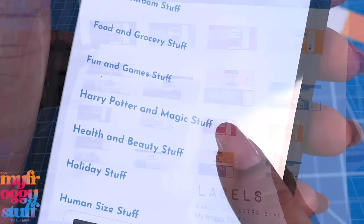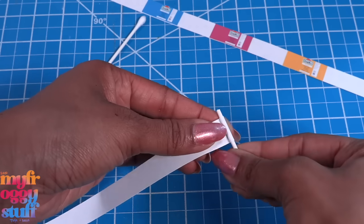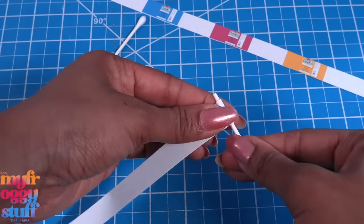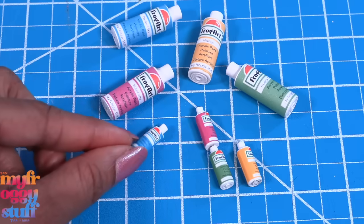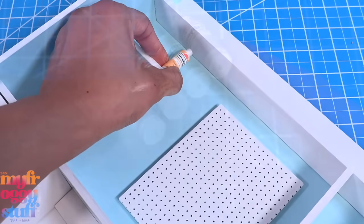Now we can fill the space with our printables. We made this one a while ago — it's in our food and grocery stuff album. It gives us a few printable labels that we can add to rolled up paper. I'm rolling this around a cut Q-tip, then we can just glue on the label to make little bottles of craft paint to add to the shelves.